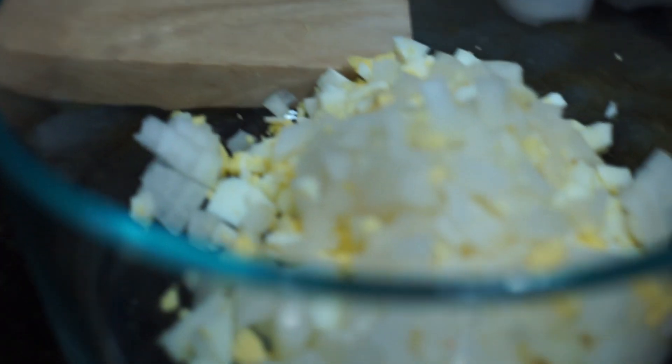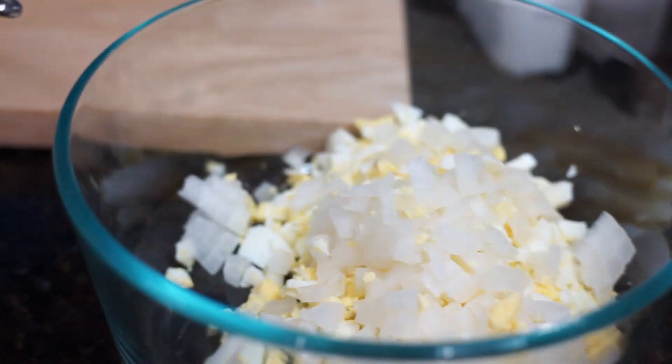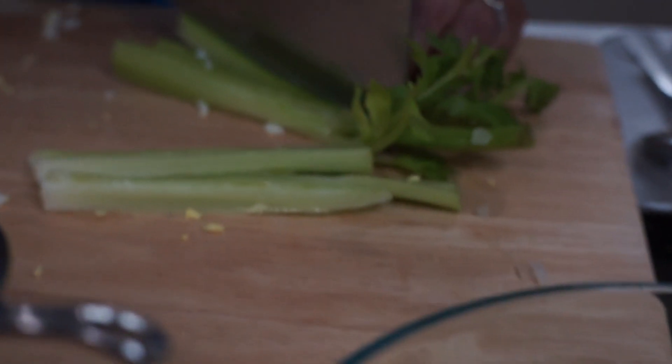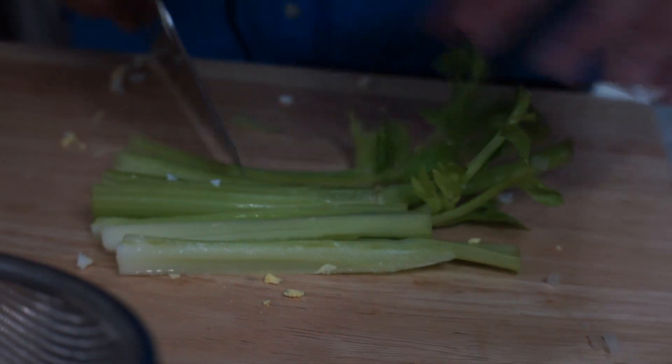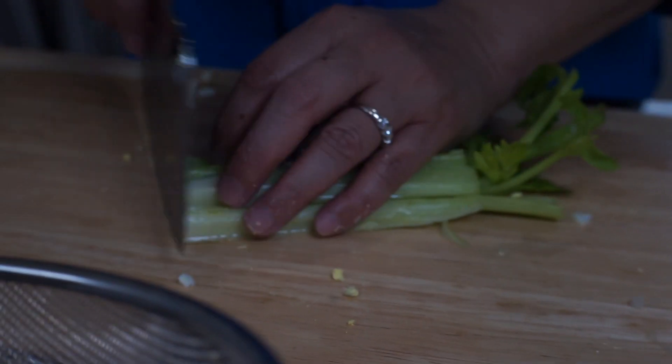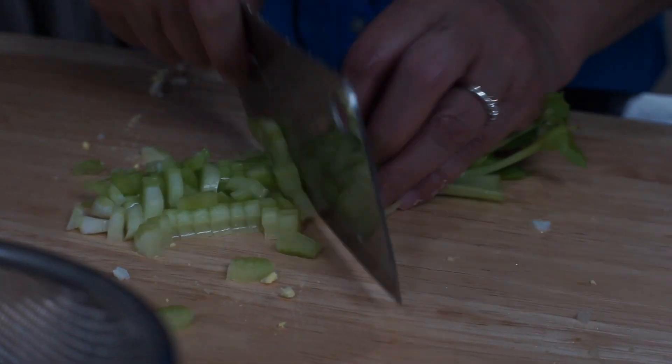And we have here the stalk of celery. A stalk of celery is good. We can also include some of the leaves. It adds color — more color and flavor to our tuna salad.